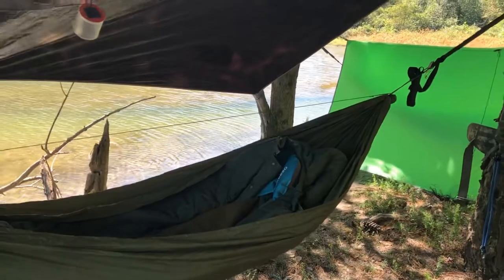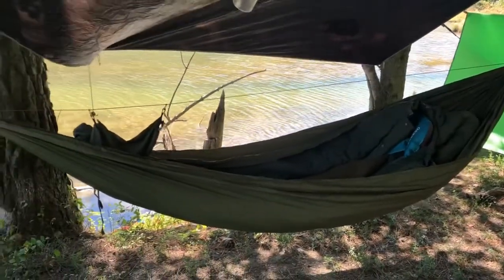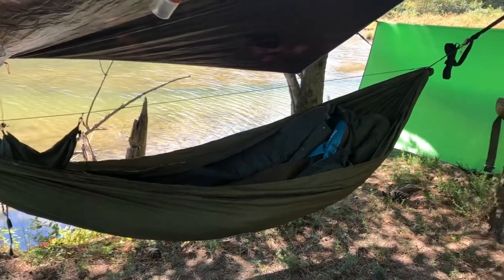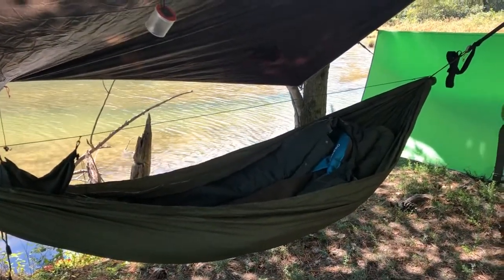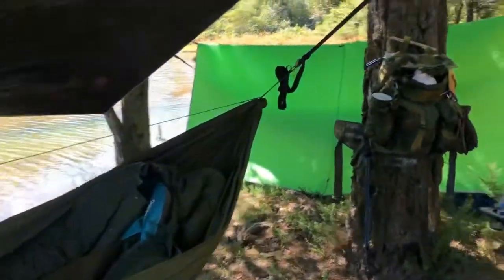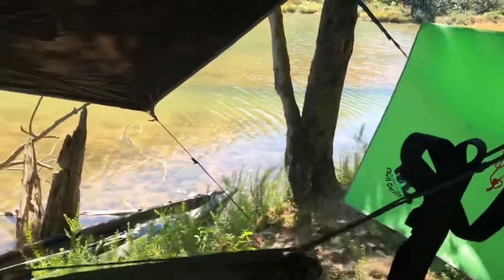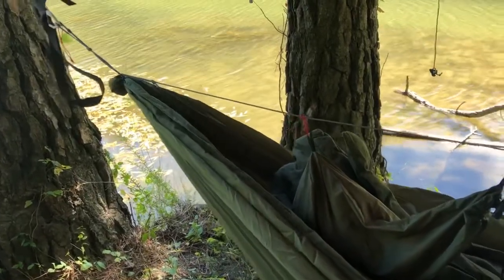The whole hammock setup — straps and hammock — was $110 off the website. I started out not knowing if I liked hammock camping, so I bought one of those Amazon $30 hammocks. I liked it enough to upgrade, saved up some money, and upgraded to this. I have not regretted it once — I'm actually wishing it would get dark so I can hurry up and get in it. The buckle system just pulls through and locks together with tension; I've not had them slip at all. The hammock weight without the suspension is 1 pound 7 ounces.